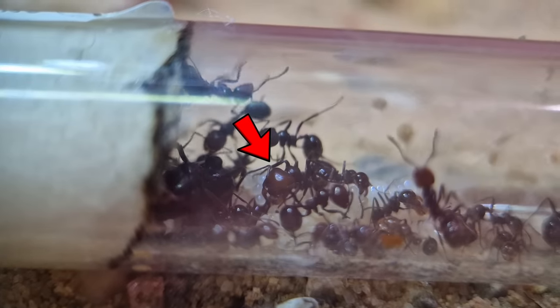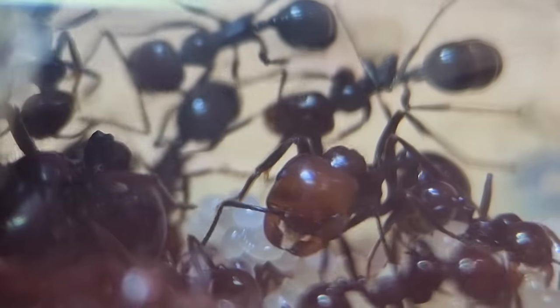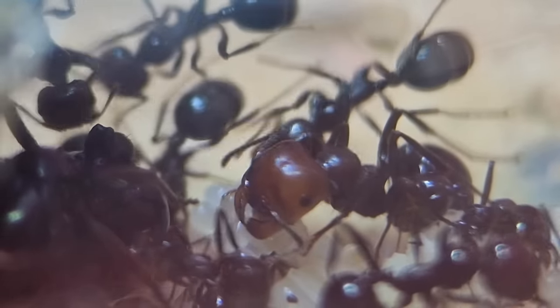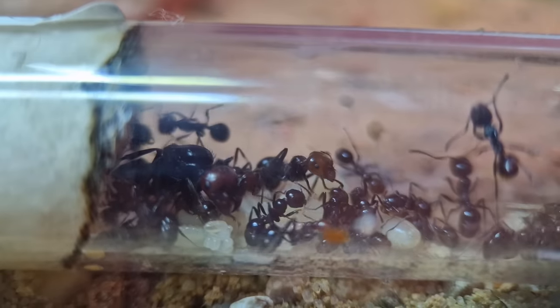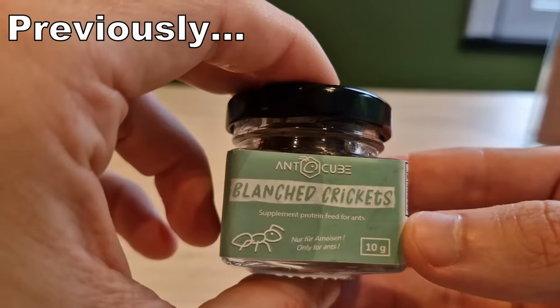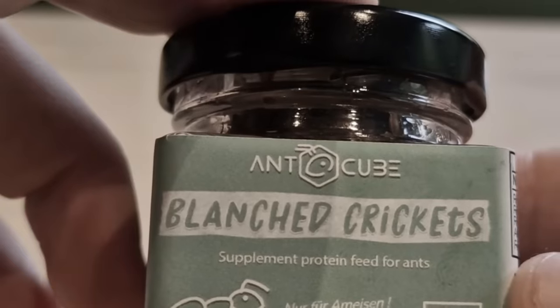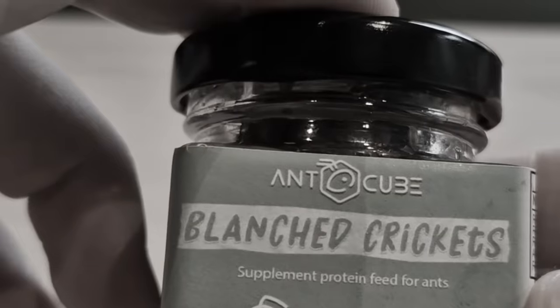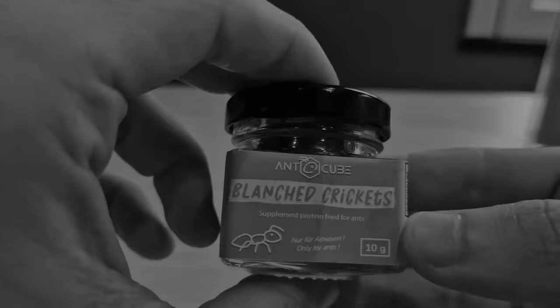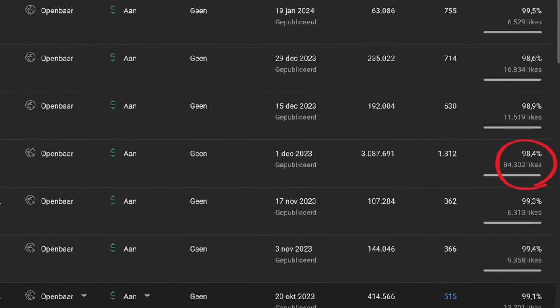Look who's here — soldier ant. Yes, this video makes zero sense but you clicked on it, so this is on you. In a previous video I made a big mistake because I said I will taste these Blanche crickets if this video gets 80,000 likes. I can't believe you guys did this to me again.